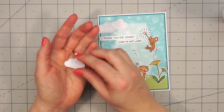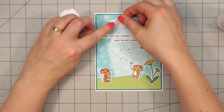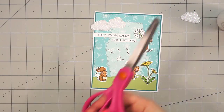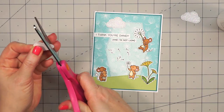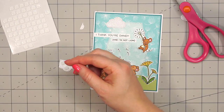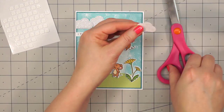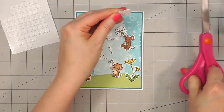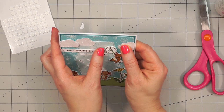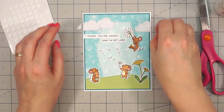Just to finish off this card, I'm going to add a few little embellishments. I used one of Lawn Fawn's die sets to cut out these clouds, using their pixie dust glitter paper in white. I have three different clouds — I adhered the first one down using liquid adhesive, then I'm popping up the second cloud layered on top. I snipped off the left-hand side to have it going off the scene, and did the same with the cloud on the right.